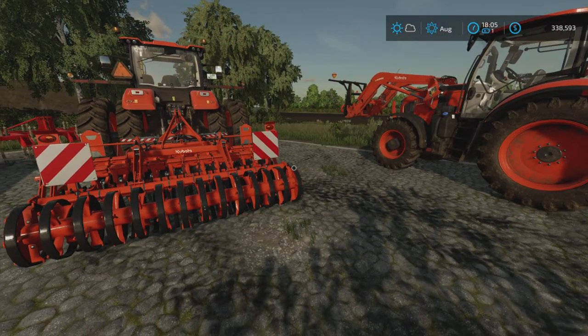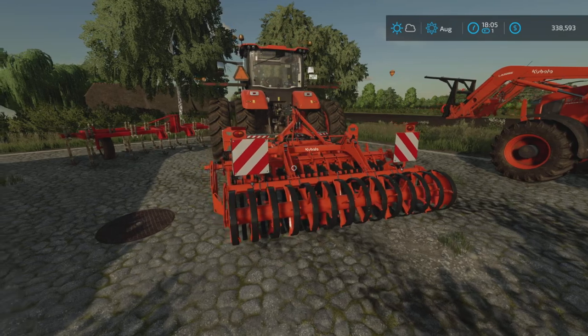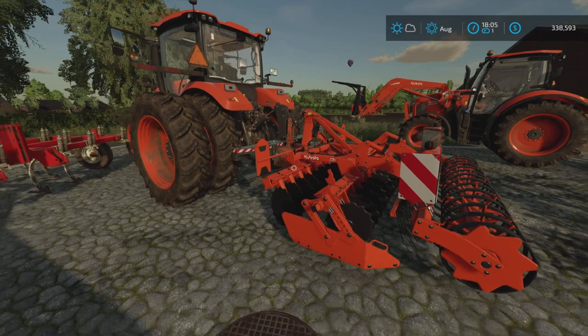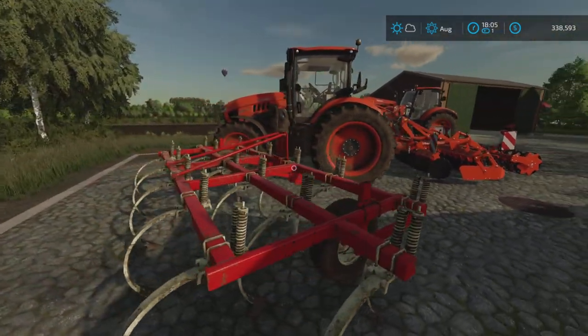Running with that theme — rhymes with orange — trying to stay along that theme, obviously with the kind of the theme of this whole series.